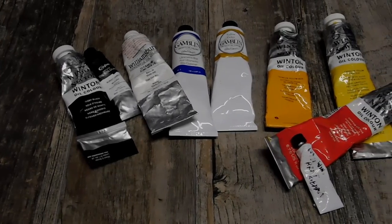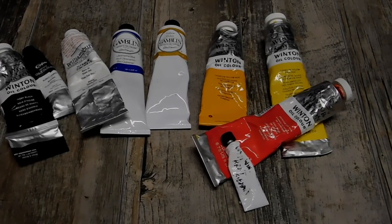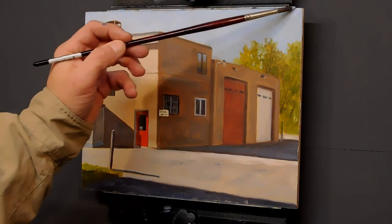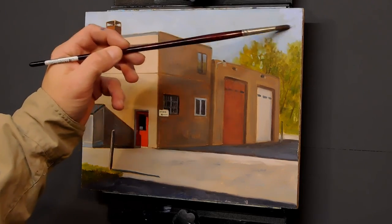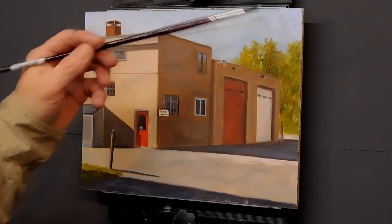Here's a look at the colors I'll be using — I'll be listing them in the description box below, so be sure to check that out. We're going to get started on this piece. I have a little collection of some started plein air pieces from last year that I want to try to wrap up and get framed to exhibit.